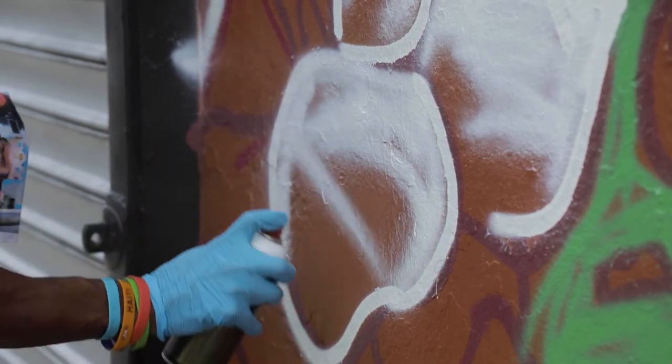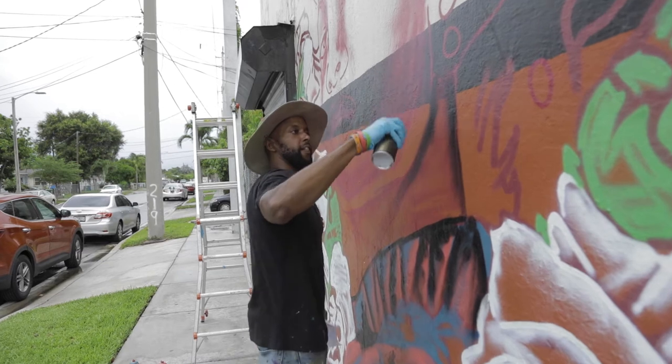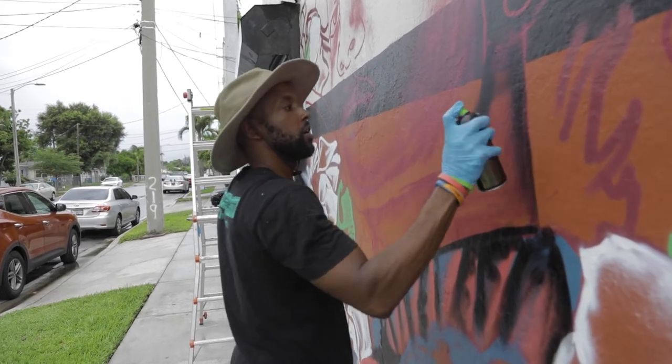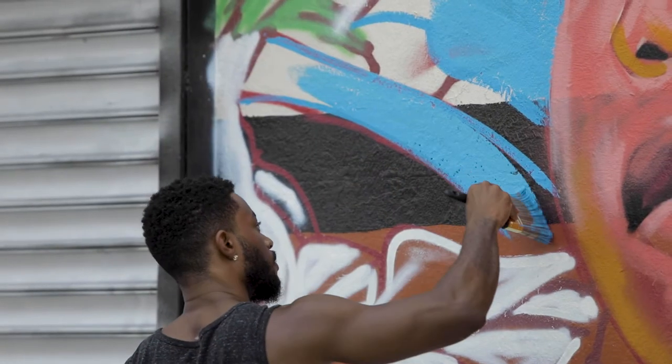When we're doing a piece like this, the way I work — I use spray paint and exterior outdoor paint. I'll go in with the spray paint, sketch it out, start dropping some of the flat tones, and then I'll come back in with the brush paint and start tying it up.